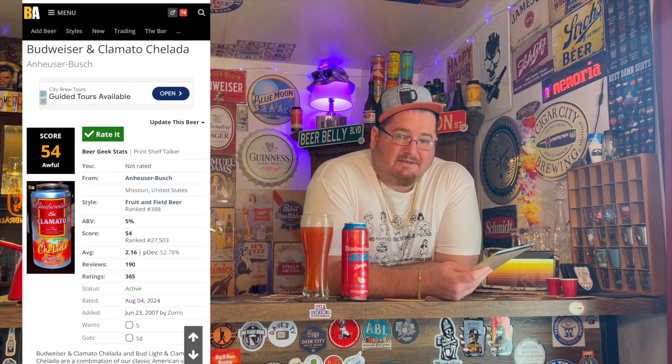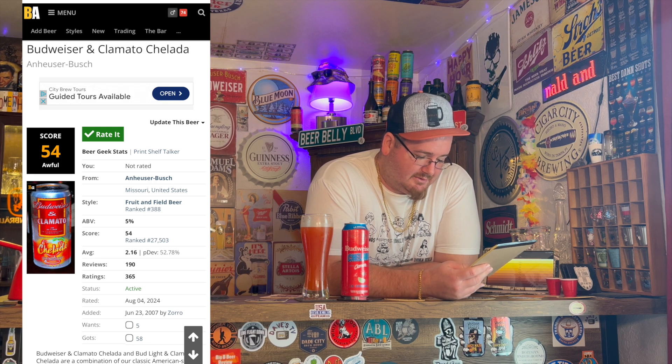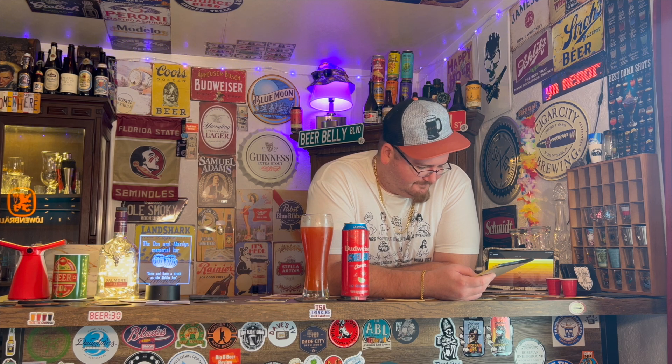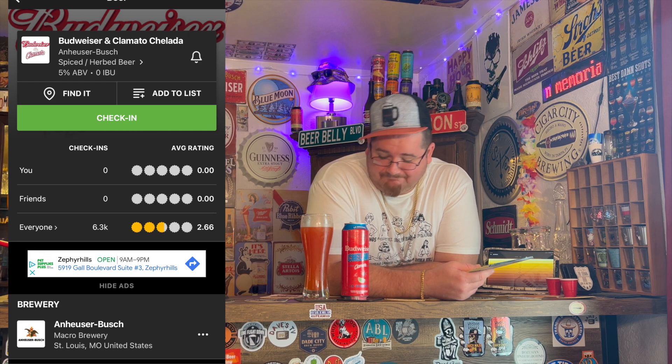I'd say about medium to medium-light in the body — not bad at all. Not for these grades they get online though. On Beer Advocate this gets a dismal 54 out of 100 with an average rating of 2.16 out of 365 ratings. They rated Modelo way higher than that. On Untapped with over 6,300 reviews it gets a 2.66 — that's not very good either.